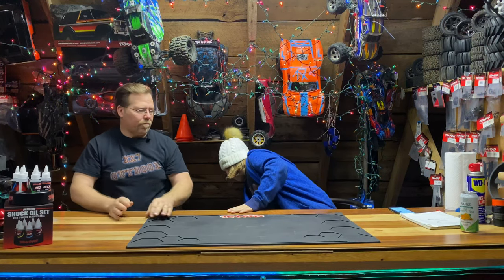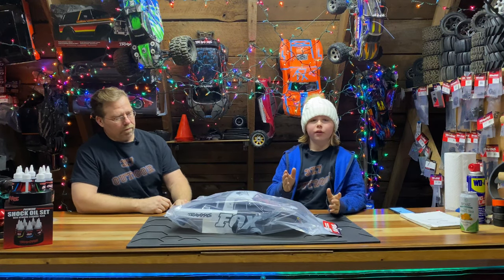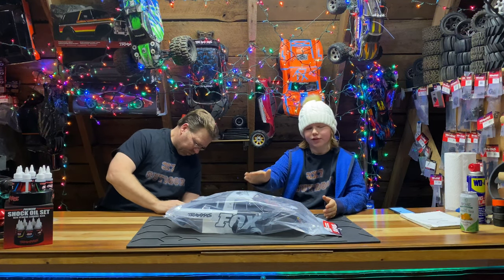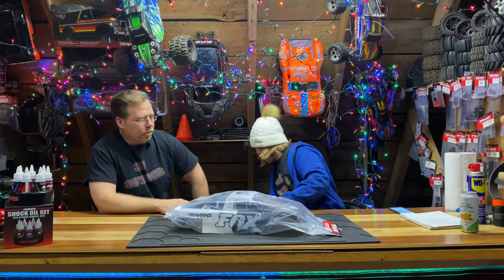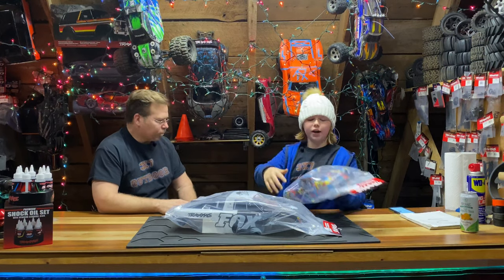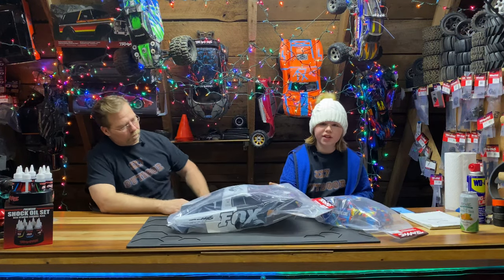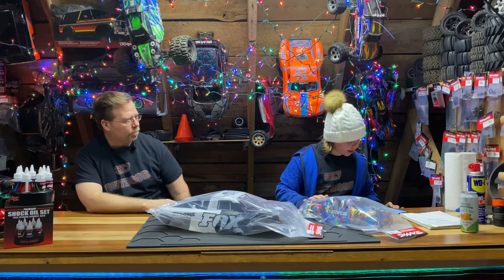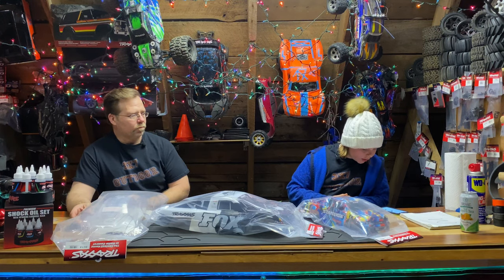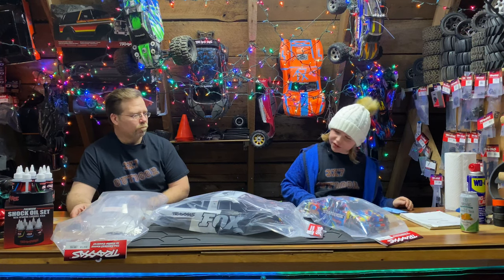Next up we have from Traxxas the Slash box body. If you want to get this for your RC enthusiast that's great, but you've got to know what kind of car they have. You also have different bodies like colorful bodies like the Stampede rock and roll body. This one is part number 6849, and the Slash is part number 3648. The rock and roll body for the Stampede will be $45 and the Slash will be $60.